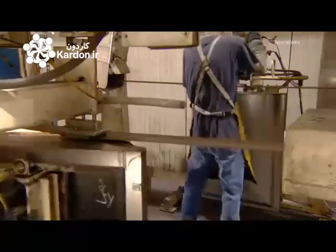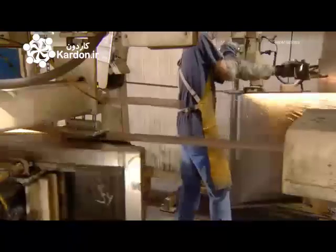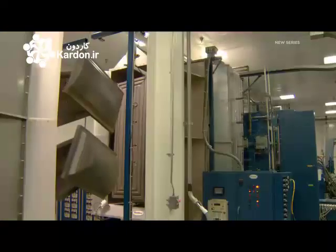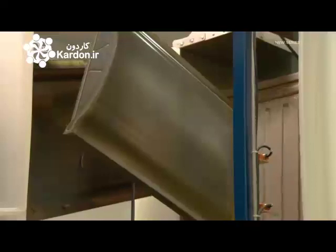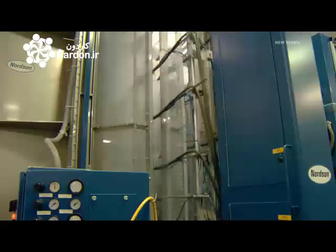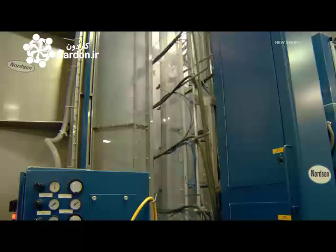An automated belt grinds all the welds flat to create a smooth finish. After cleaning, all the parts travel through a booth where 20 automated spray guns coat them in powder paint. An electrical charge draws the powder particles onto the steel, giving a thorough and even coat, which a giant oven then bakes for 20 minutes.